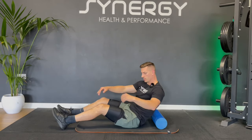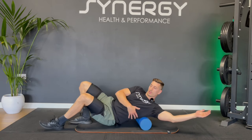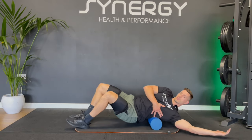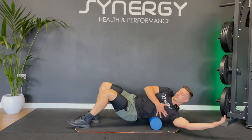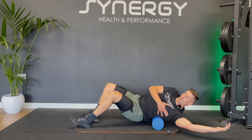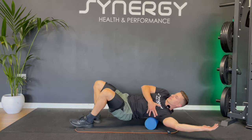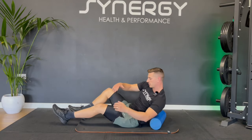We're going to do something similar but come onto one side now for the lats. I'm going to put my arm up and just roll down that long muscle running down the side of your body, hitting those lats. It can be sore when you come up high. Keeping your lats nice and mobile is really important for overhead mobility — if you're holding a kettlebell overhead or doing barbell overhead squats, tight lats can be a big problem. Let's take it to the other side.